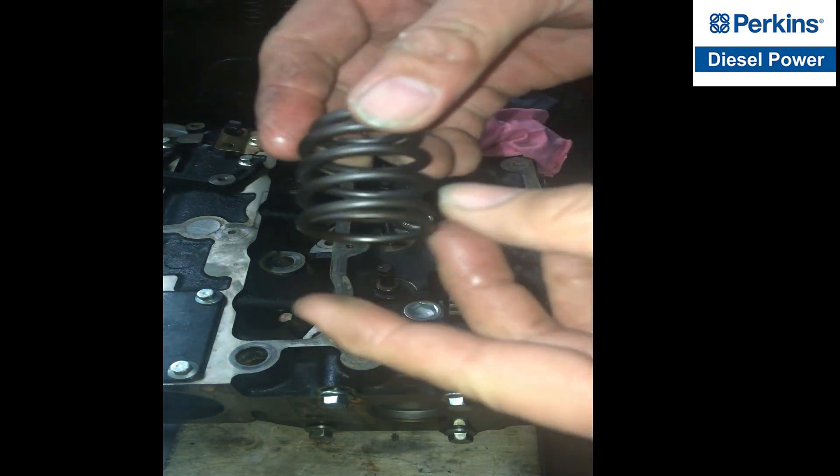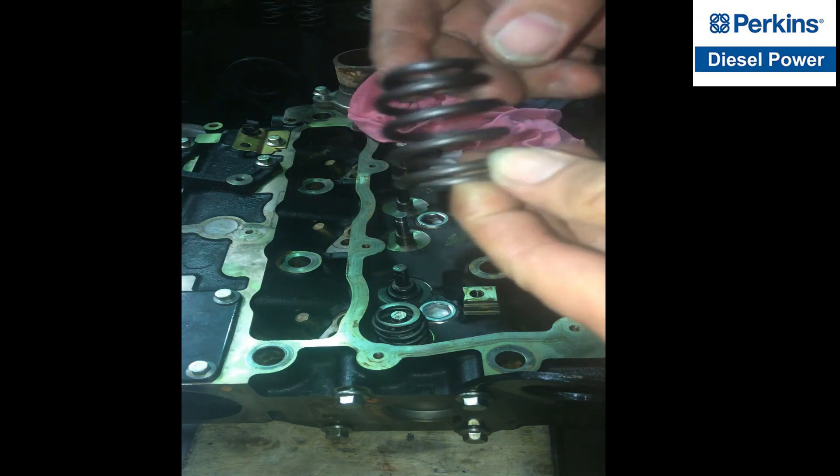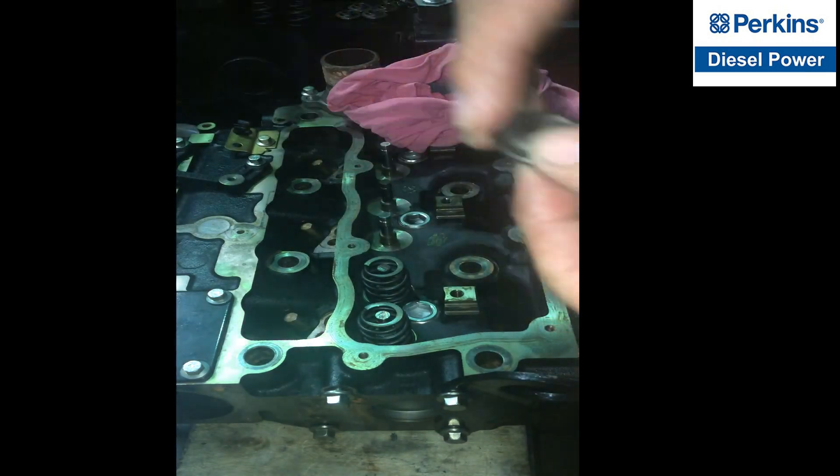This is the valve spring. The large portion will be seated at the bottom, and the smaller portion of the valve spring will be facing on the tube end.